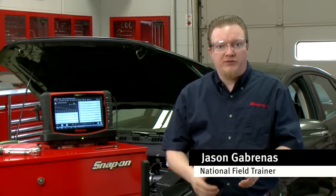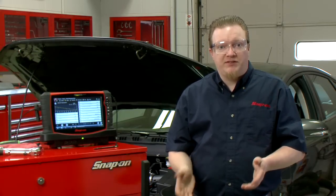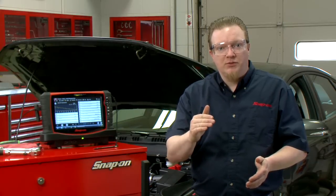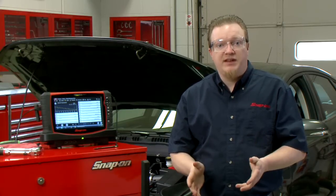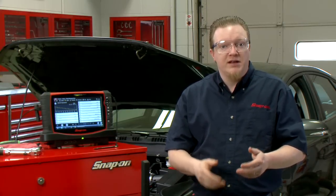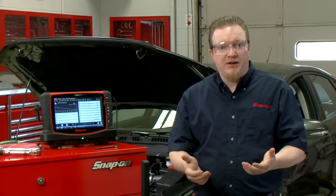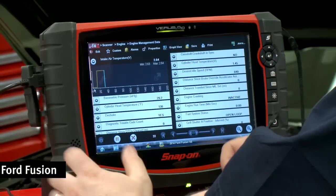Now I want to talk about a cool feature inside all these Snap-on scan tools — it's called PID Trigger. It's like a babysitter for your road test. You can set a minimum and a maximum value, and if any of your data goes outside of that value, it'll automatically save it for you so you don't have to keep watching your screen or have somebody else do a road test with you. Let's look at how to set that up.